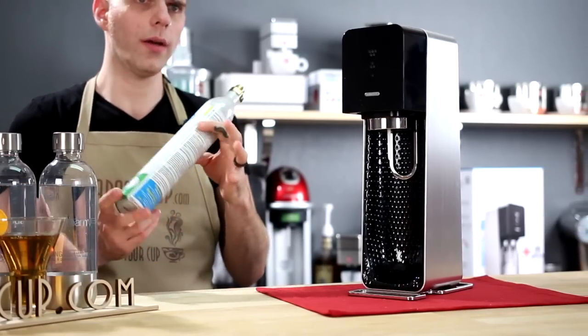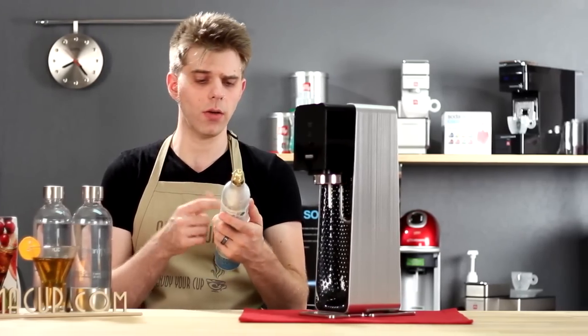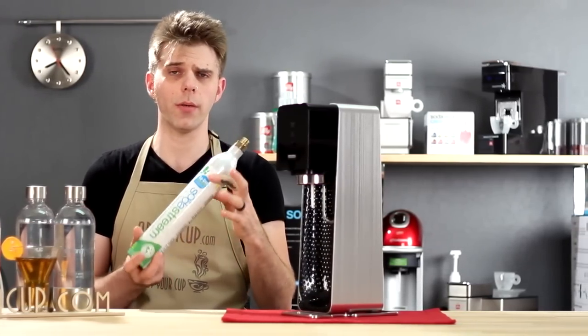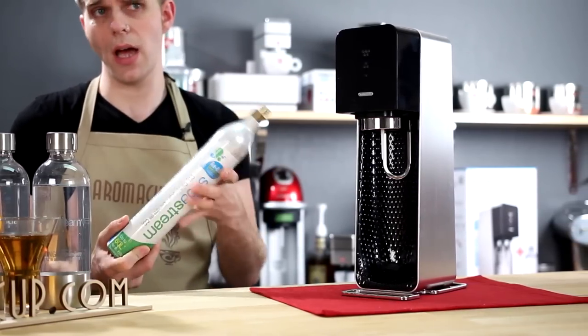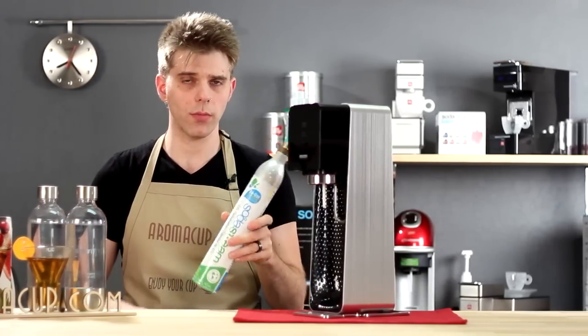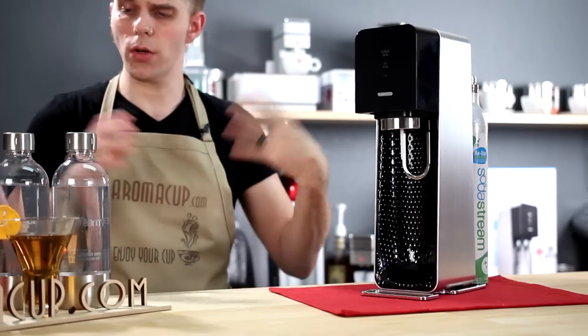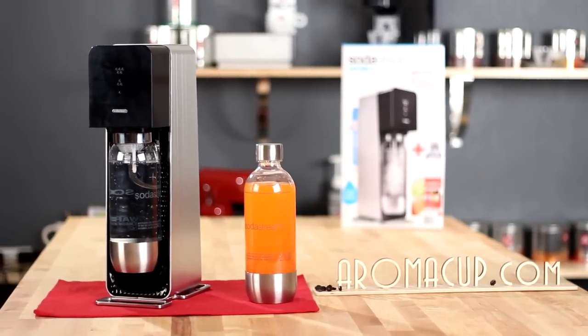When you have completely used them up, you're going to notice that they say 'reuse, save money.' You can visit SodaStream.com to find out information about how you can reuse these, save some money, and of course be kind to the earth. So don't throw these away — recycle them and check out SodaStream.com for more information. That's everything that's going to come in the box with your SodaStream Source at-home soda maker.